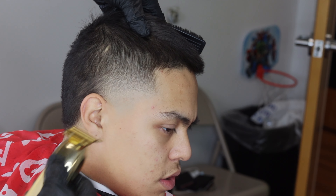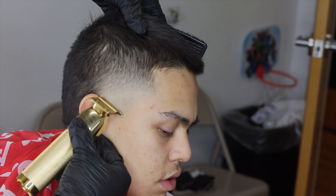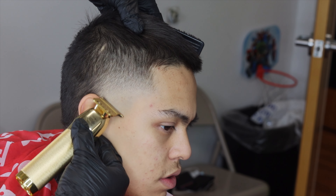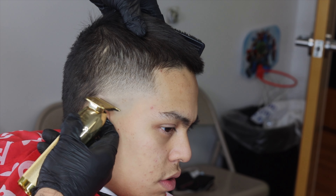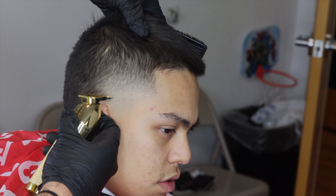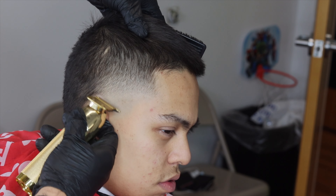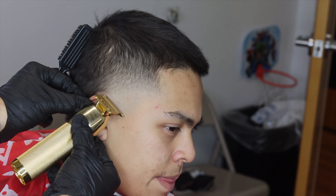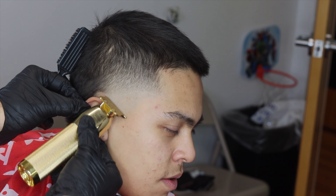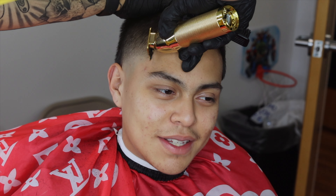I'm gonna go ahead and line them up behind the ear and on this little box area. This will show if you have any imperfections in the fade — like if you left any lines or dark spots — and you just come back over. Sometimes you finish the fade, you line them up, and then you see lines, so I like getting that out the way. It kind of just gives me a sense of peace, if that makes sense.